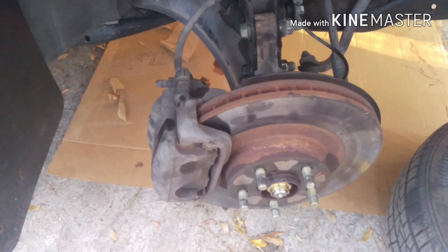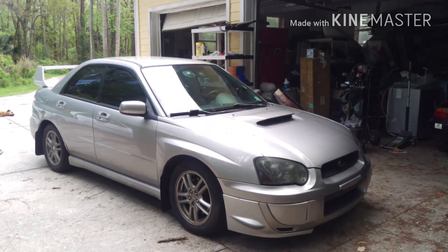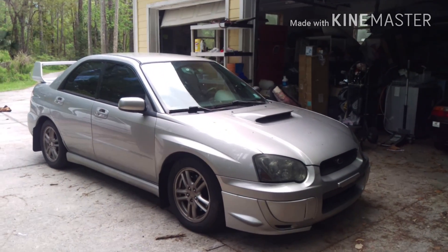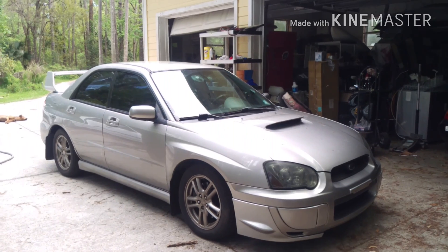Other than that, just tighten everything up and double check everything. Then go for a drive with the windows down — listen for any strange noises, make sure nothing's out of the ordinary and you should be good to go. So this has been how to replace your front CV axles on a 2005 Subaru Impreza WRX.